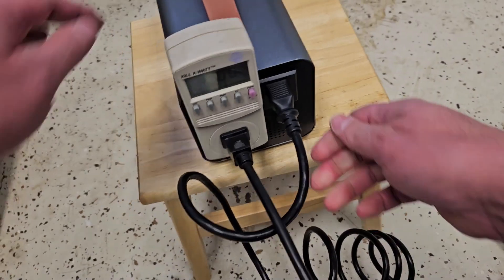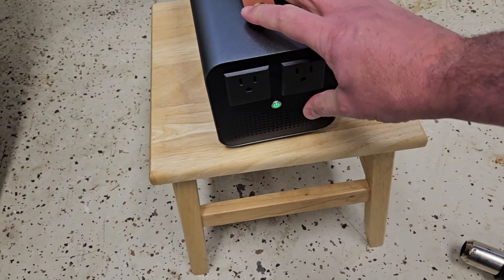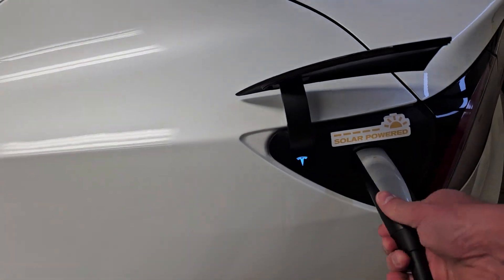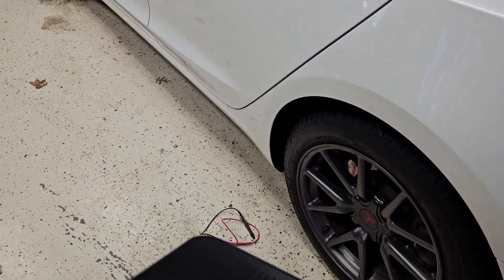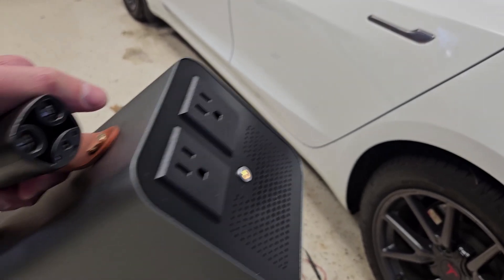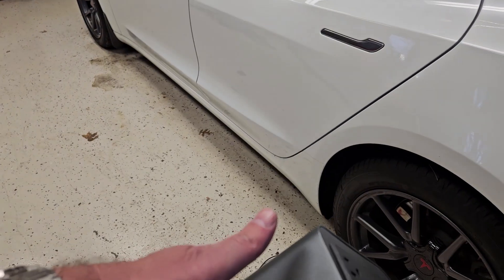Shutting everything down: turn off both heat guns, unplug devices, then hold the power button for about two seconds to turn off the inverter. It deactivates the charge port on the car. Pull it straight out and the device powers itself off — the light indicates everything is disconnected and it'll turn off in about 30 seconds.